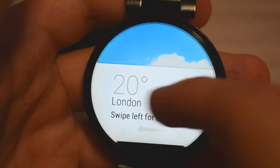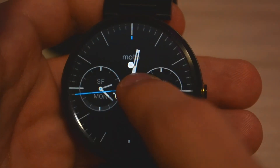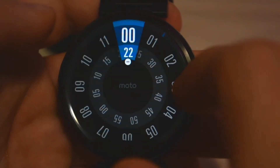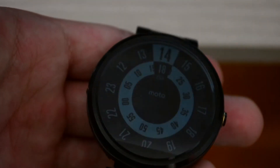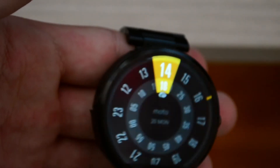Most smartwatches from big companies like Samsung, LG, and Motorola are meant to be paired with your phone via Bluetooth and mirror its notifications. I've been using it for about 2 years — I got it back in March 2015. If you're the type of person that wears a watch every day, having the ability to see your notifications and answer them is a big plus. Pair that with a Bluetooth earbud and you don't even have to take your phone out of your pocket to talk.